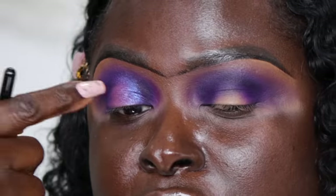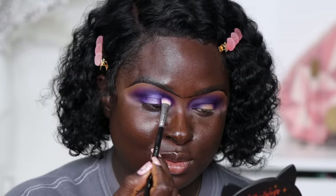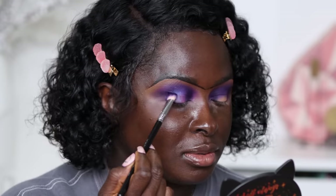Let me blend some of this deep shade into the eyeshadow. Do you see what it's doing? Do you see this shade? That is what happens when you blend that deep shade into the shimmer shade we put down. Glam Light, we see you.